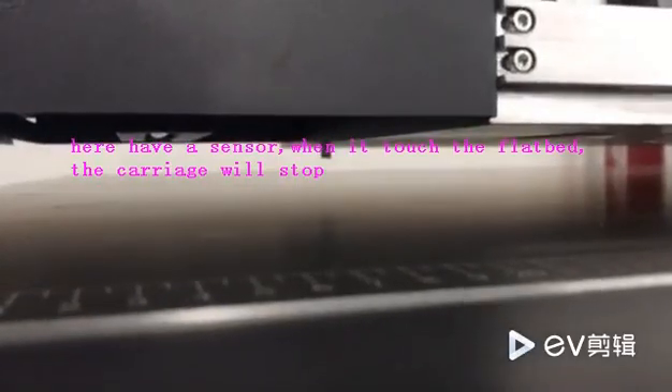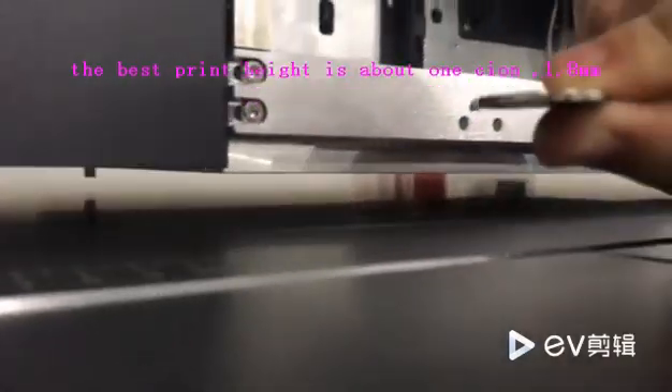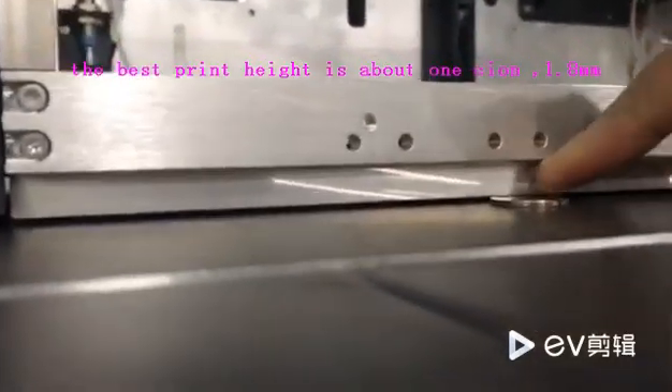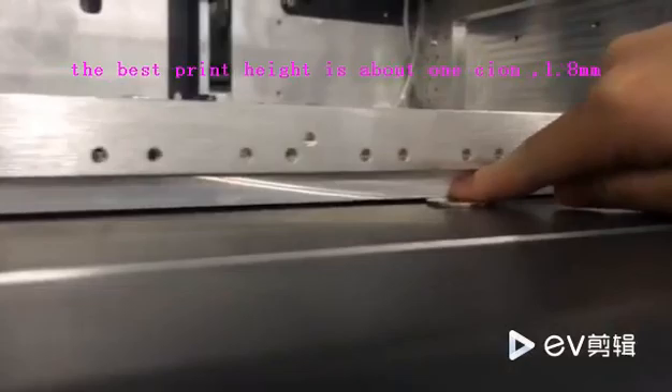The best printer distance is about one coin. The best distance is about one coin.